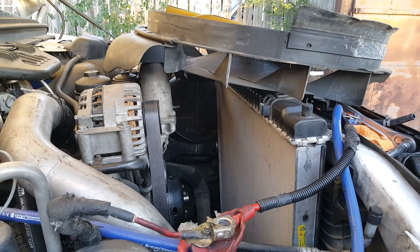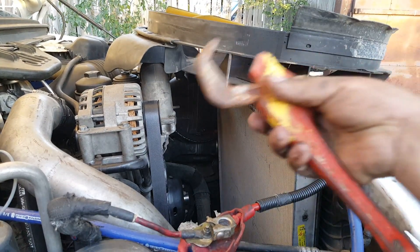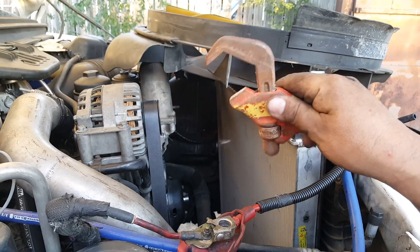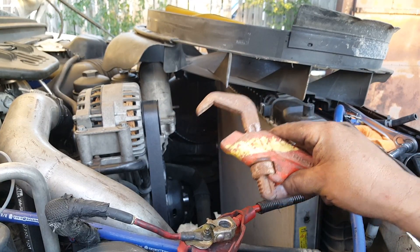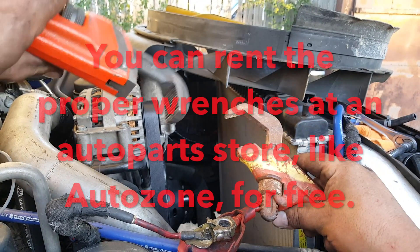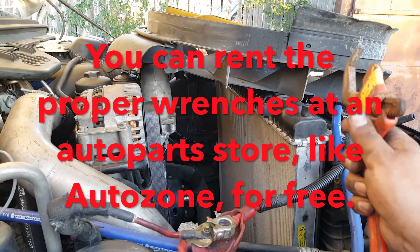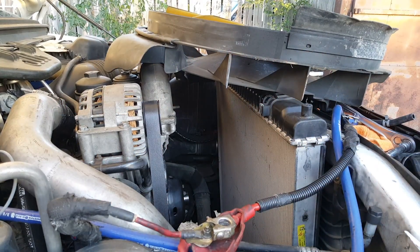I was lucky enough to have a thin pipe wrench that I could slip onto the fan clutch, and then with a bigger pipe wrench tighten the adapter nut so it will fit the water pump.